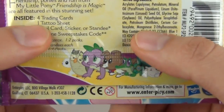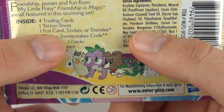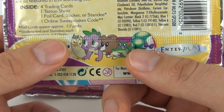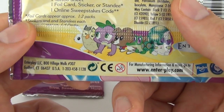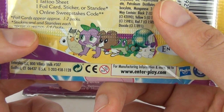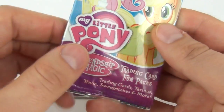In one pack of these cards you get four trading cards, one tattoo sheet, one foil sticker or standee card, and one online sweepstakes card. The stats also tell us that foil cards appear in one in two packs, while stickers and standees each appear in approximately one in four packs.